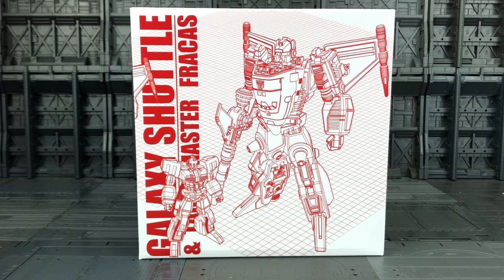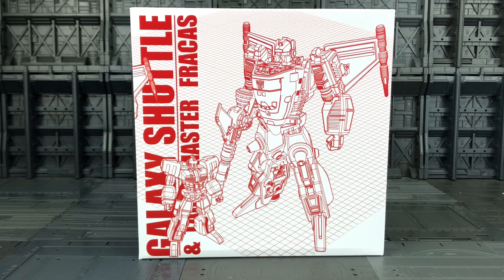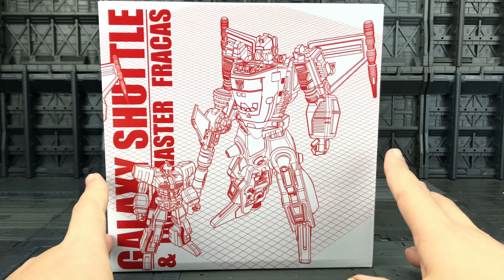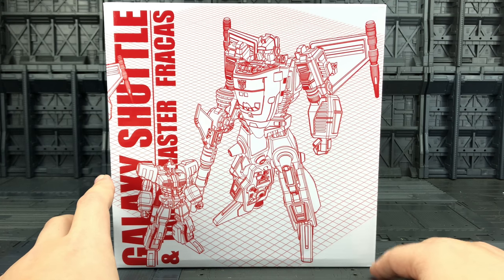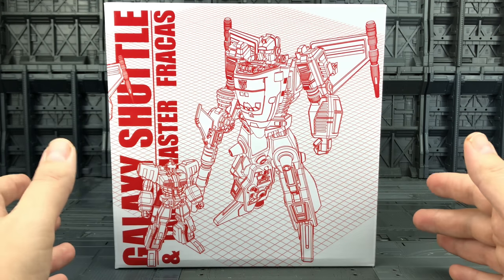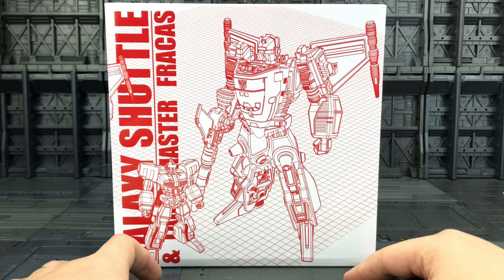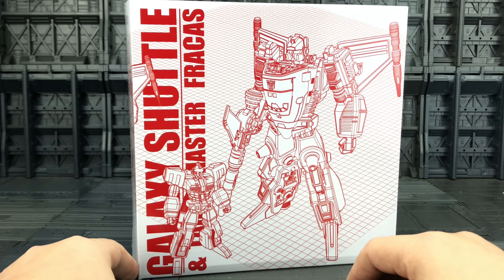Hello everybody and welcome to another knockoff review. In today's video we're going to be taking a look at the Galaxy Shuttle and Target Master Fracas knockoff. This is brought to us by the same people that brought that bootleg Browning figure. Now this is not cheap — this is actually a $70 knockoff. People may say that's a lot of money to spend on a knockoff, and yes it is, but if I wanted to get the original in pristine condition these days it would set me back around a thousand dollars.